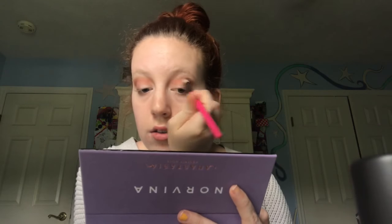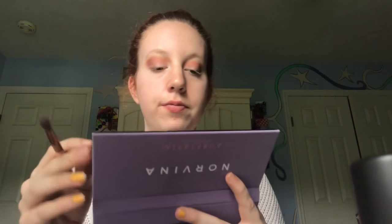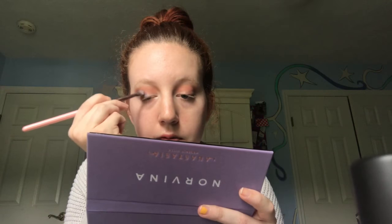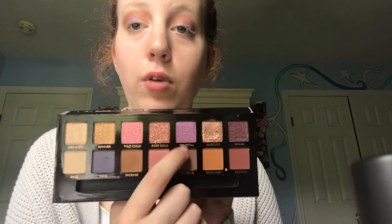'Love' is the shade that has a little bit of satinness to it. I'm going to take my Luxie Beauty tapered blending brush and go into the shade 'Soul' — it's really pretty, a blue-based purple like a lilac — and put that on the lid. Then I'm actually going to go into 'Celestial,' this really, really pretty purple.